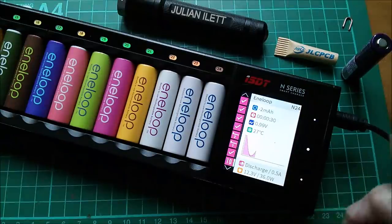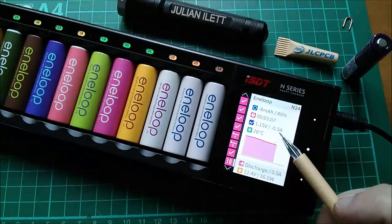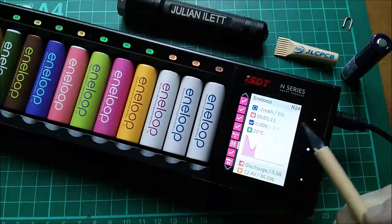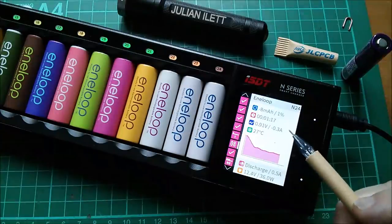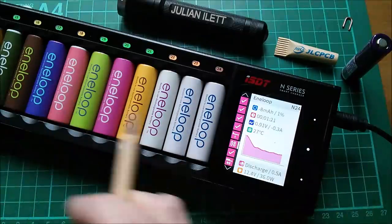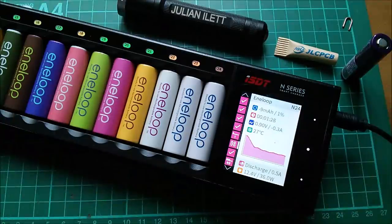They're all completing now. Going to one at 50-something percent — that one's on minus half an amp, so it's discharging at half an amp. But the ones close to the end, like this one on one percent, it's wound the current down to a figure less than what I set. It looks like the algorithm is trying to squeeze out every last drop of juice by winding the current down once it gets to 0.9 volts.